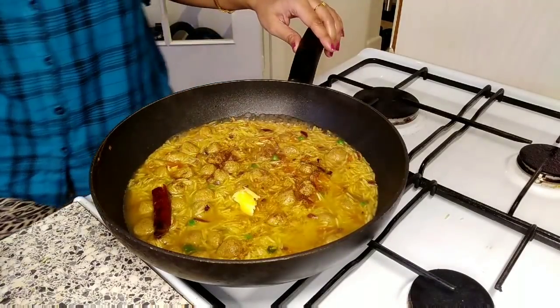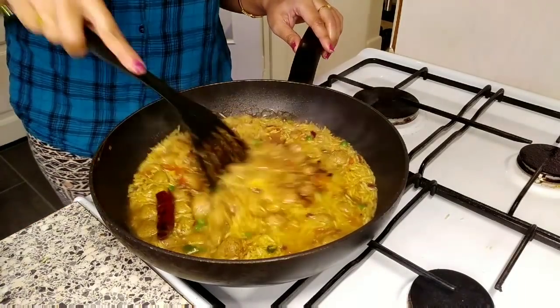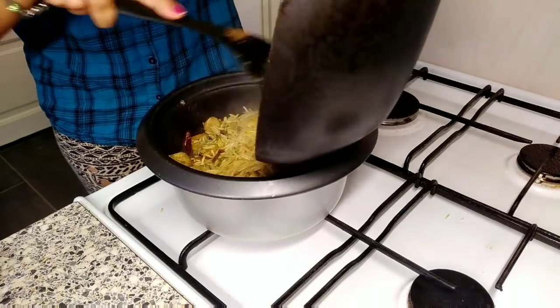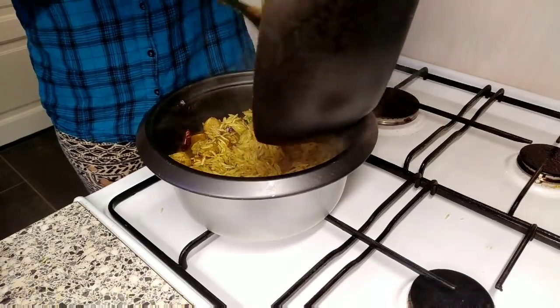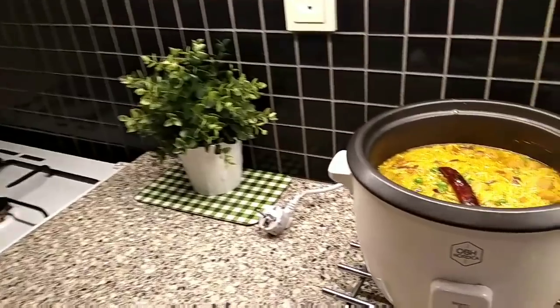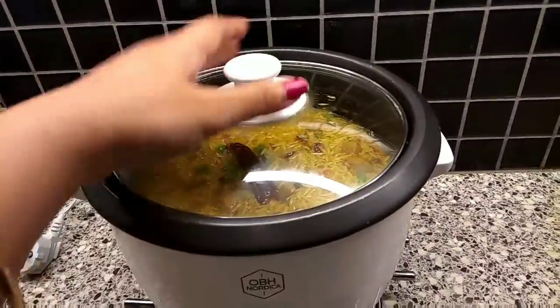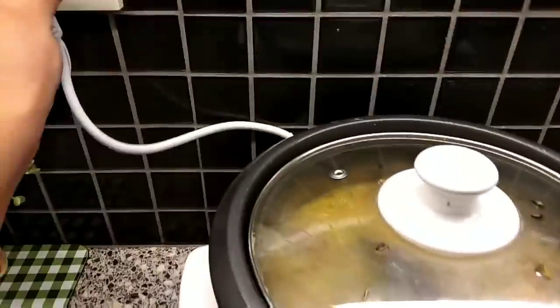As you all know, I follow Rujuta Diwekar ma'am's diet plan, so I always add ghee. I shift this mixture into the rice cooker pan and it's all set — within 10 to 15 minutes my soybean pulao will be absolutely ready.